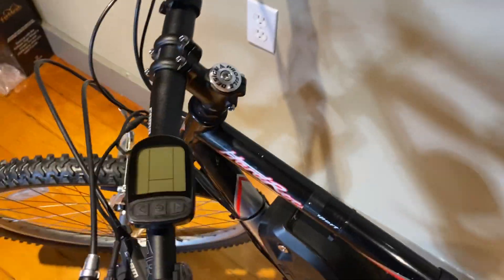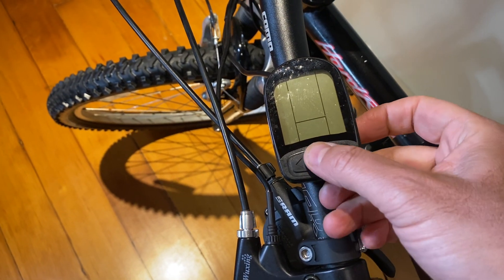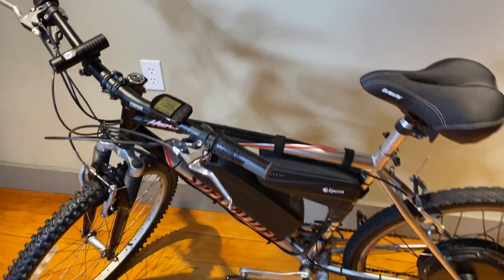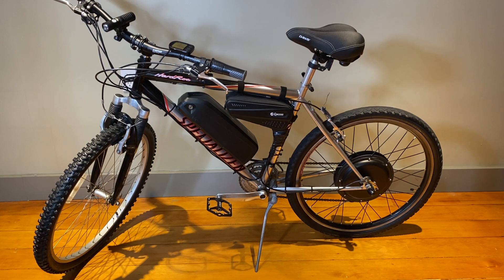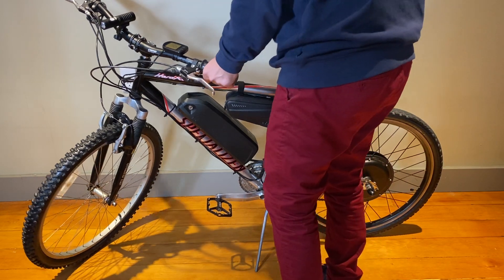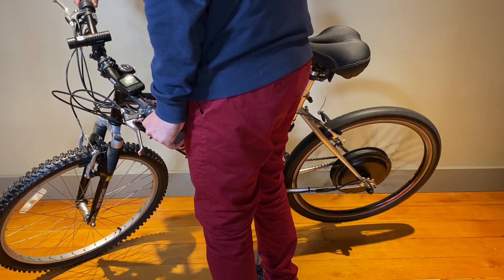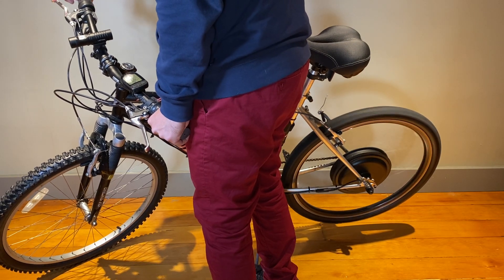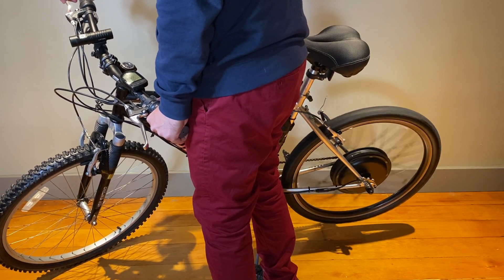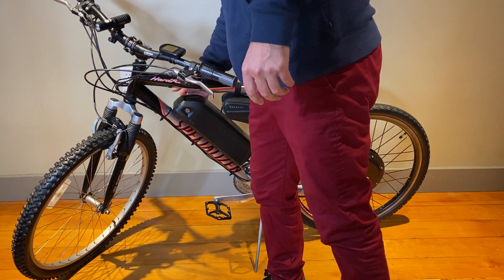You turn the thing on — I click the battery on over there, there's a little red button. Then you power it up. There's a throttle and a pedal assist, so I'll put the back tire up and give it throttle. That's it.